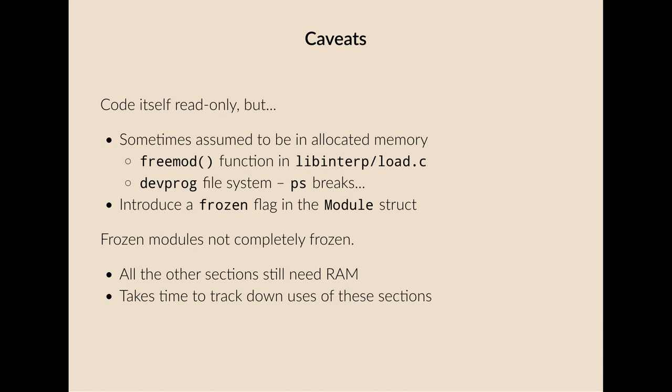Another issue is that frozen modules are not really completely frozen — all the other sections are still using RAM. We still have type information, data, even the module name still in RAM. It takes time to track down all uses of these sections. Initially I planned to put them all in flash, but then found that was rather over-ambitious, so I scaled it back to the original core idea and things kind of work.